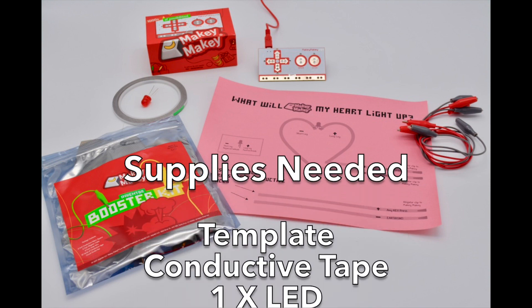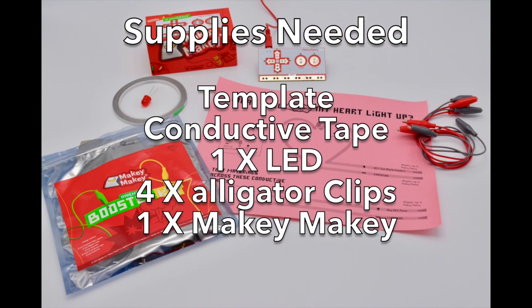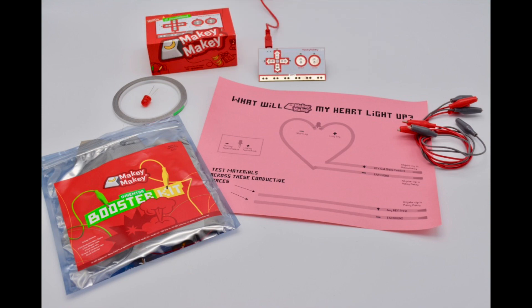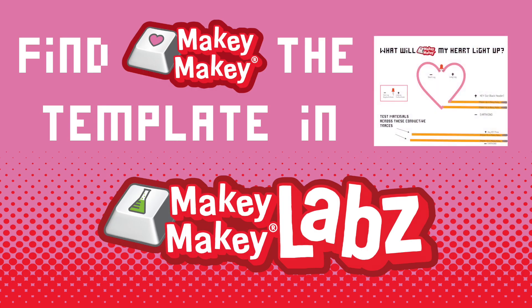Today you're going to learn how to make a Makey Makey Valentine card. Here are all the supplies you need — head on over to labs.makeymakey.com to get your template.